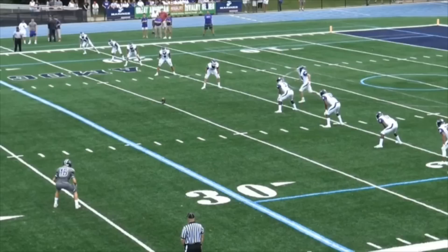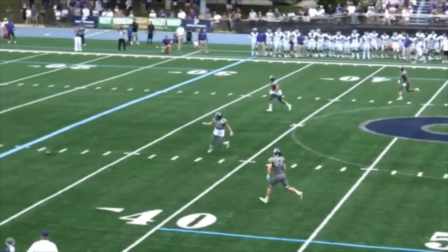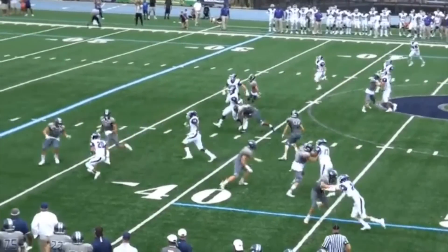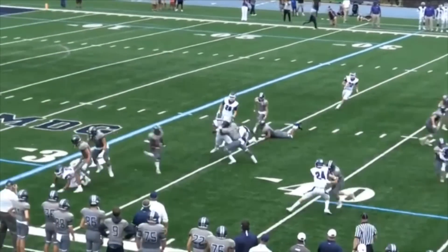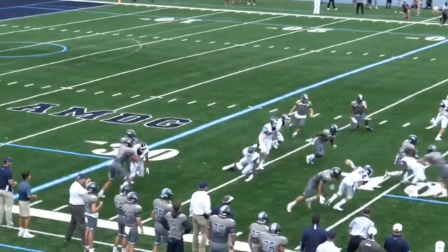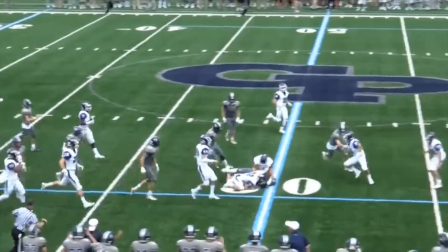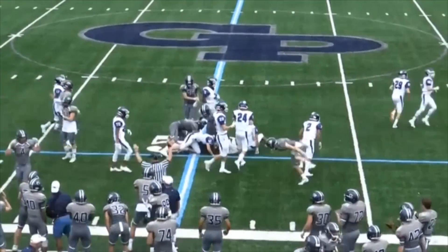In contrast to the prior play, let's watch our headlinesman. He's going to have a correct call for an illegal block in the back. But let's watch his actions as he slides downfield — where is he looking? He's not looking at the runner; he's watching the action in front of the runner. We're going to see a block in the back come in right at the point of attack. The official flags it and then continues to officiate the play.